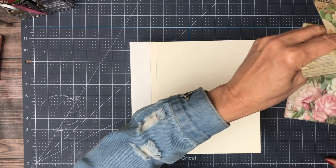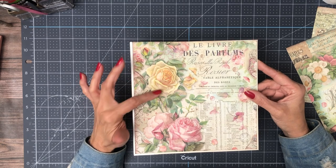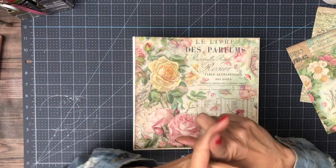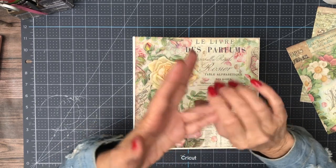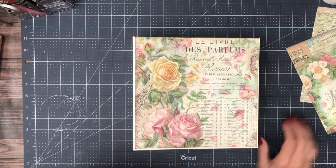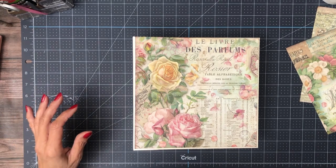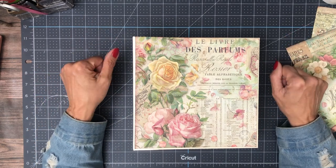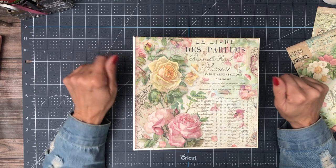I'm using the 12 by 12 scrapbook pad, 12 by 12 backgrounds, the 8 by 8 scrapbook pack and backgrounds, along with a series of dies, chipboard, and stickers. All that detail will be in the description — click 'show more' to see the material list followed by the cut list.